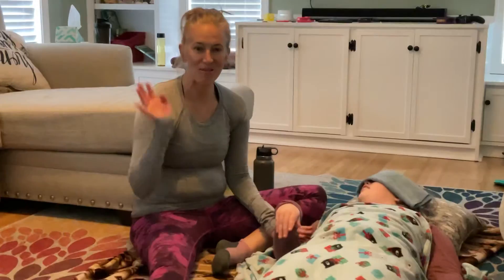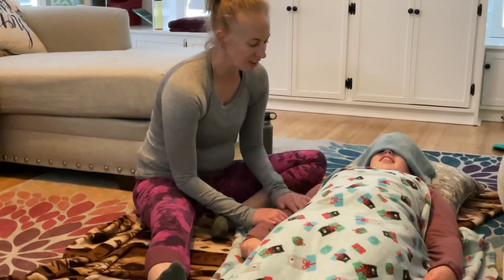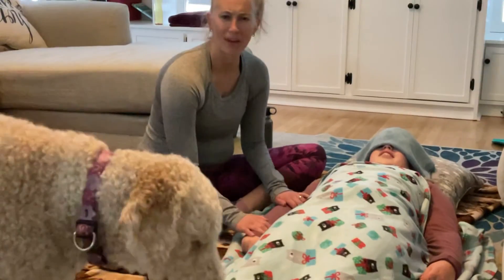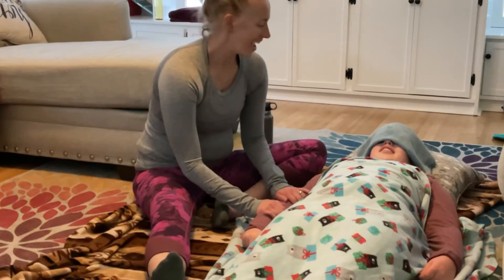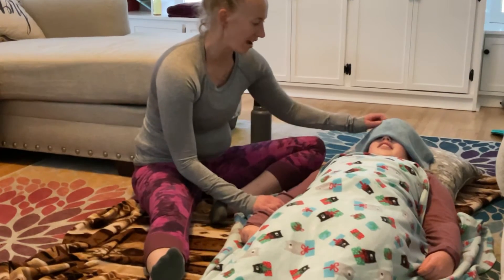Hey everybody, it's Keri. Welcome to Busy Mom's Workout. Today I have a little workout that's calming. I'm going to focus right here on my daughter who is not feeling all that well today.